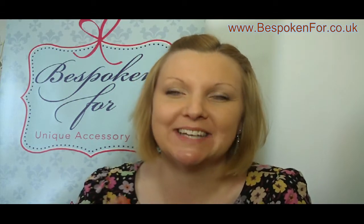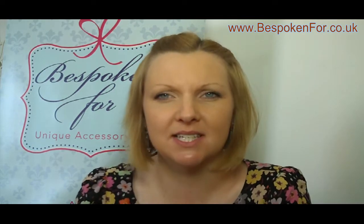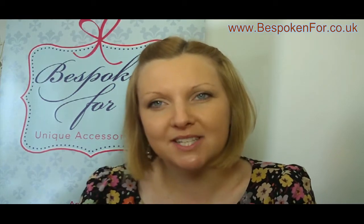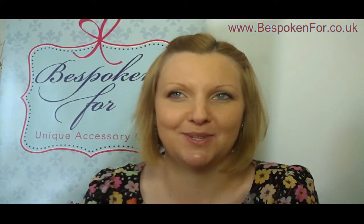Hello, I'm Jenny from Bespoken For and today I'm talking about birdcage veils. I want to show you a few types of birdcage veils. We're going to discuss your options for the fixing of the birdcage veils as well as how to wear them. After watching this video you should feel confident in being able to go out and choose the veil. I'm going to begin by showing you a few examples of veils and the different types of fixing.